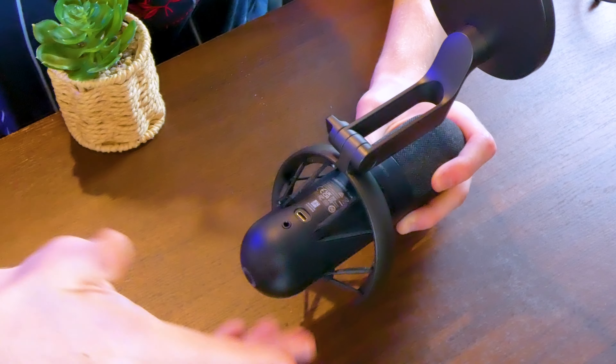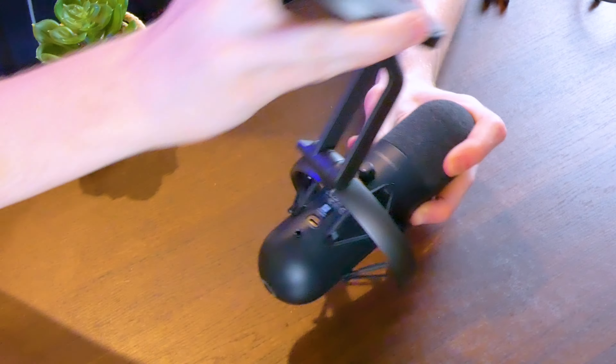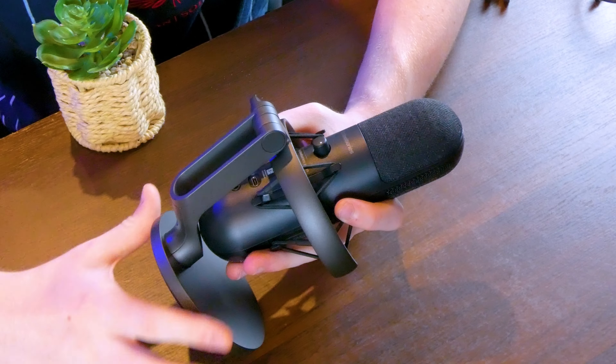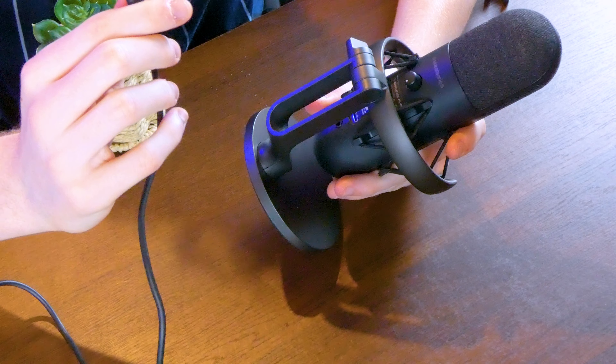You also get a USB Type-C port to connect the microphone to your computer, and lastly a microphone gain dial which allows you to adjust the gain. They should have had the gain control on the front of the microphone instead of the back, but it's not a big deal.